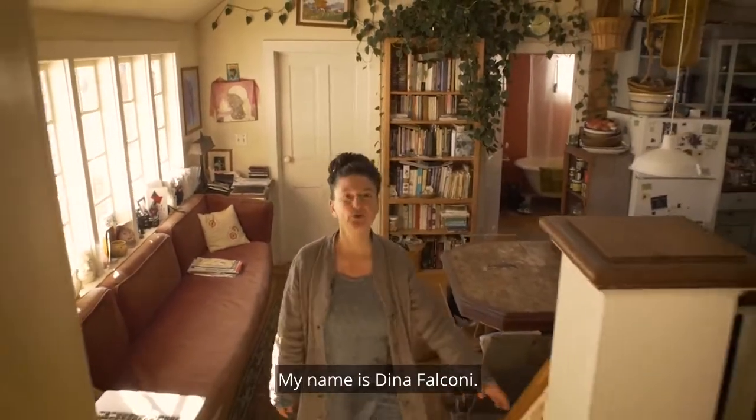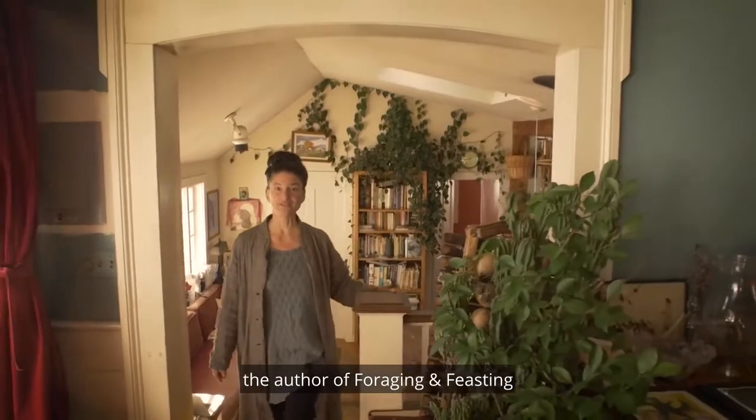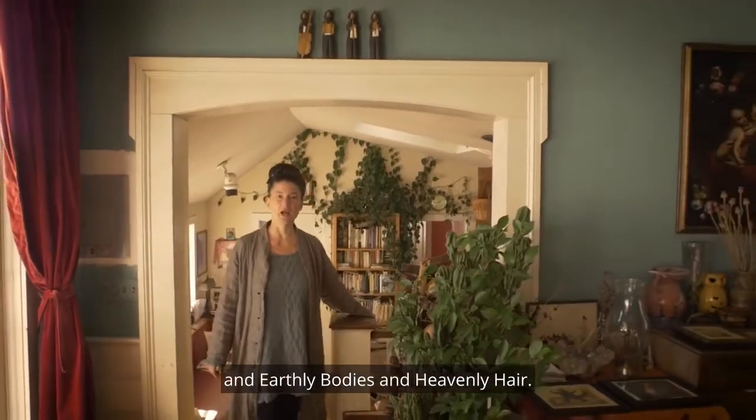Hello there, my name is Dina Falcone. I'm an herbalist, educator, and the author of Foraging and Feasting and Earthly Bodies and Heavenly Hair.